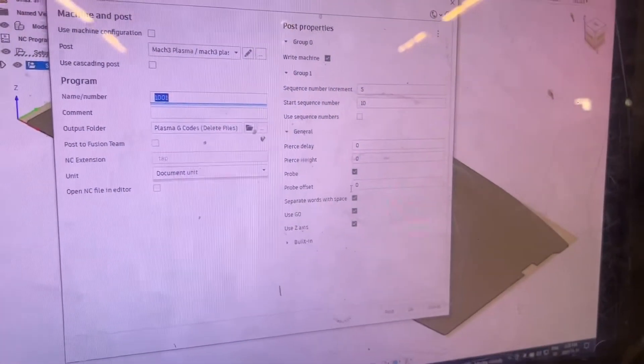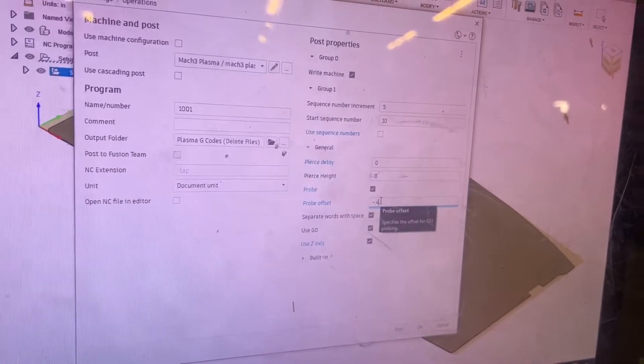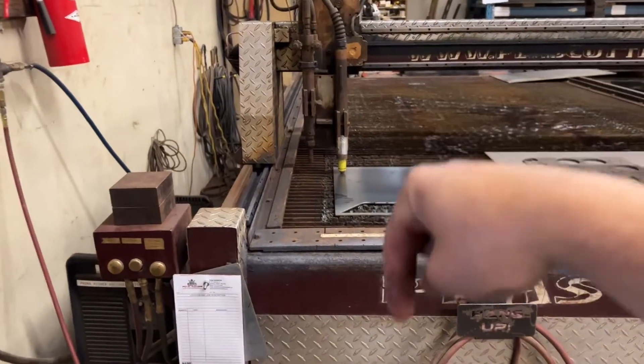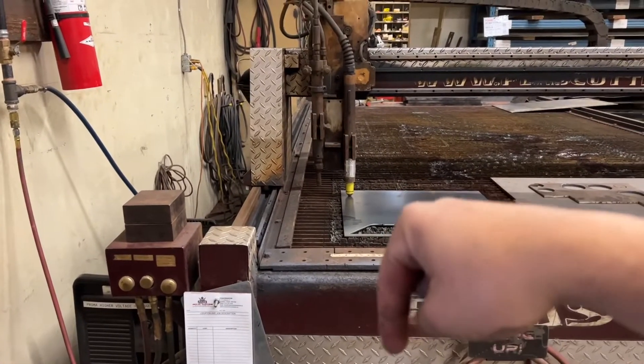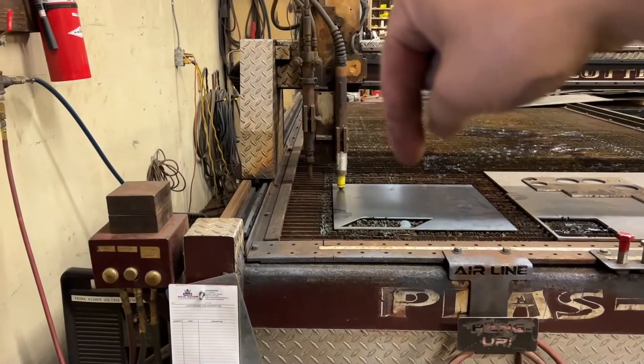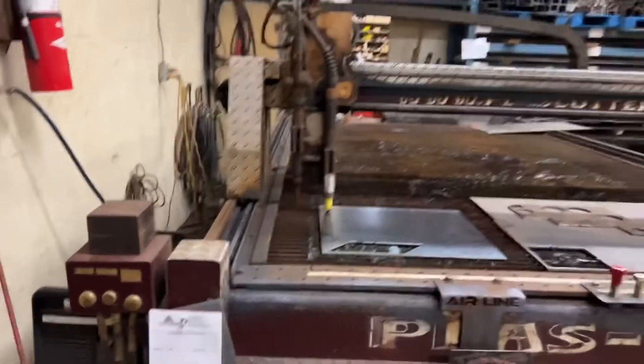The thing you want to make sure is enabled is your probe offset. On this machine it is negative 400,000, so that means when this comes in and probes, it's going to zero it out. Once that probe gets disconnected it comes up negative 400,000 — that's what that number means.